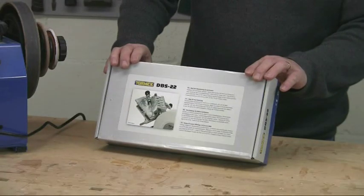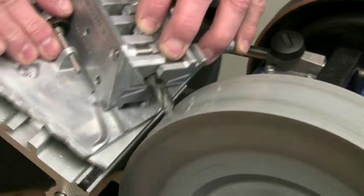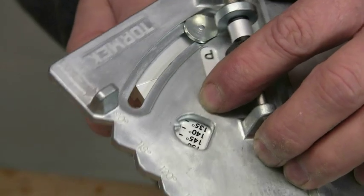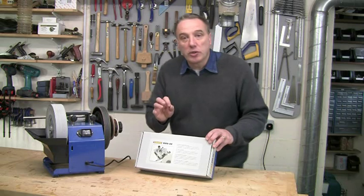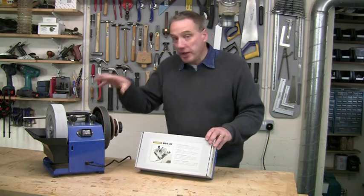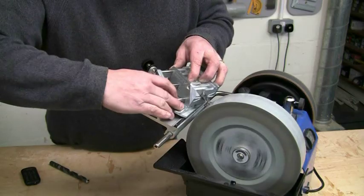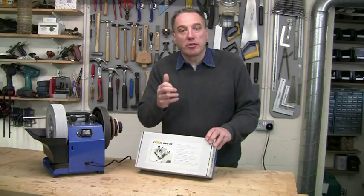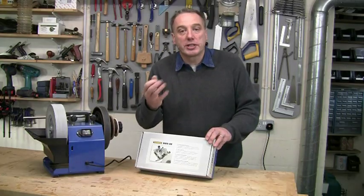The DBS 22 makes it so easy to produce precise cutting edges on twist drills at a variety of different point and clearance angles. With the DBS 22 you have all the advantages of the Tormek wet grinding system, so there's no danger of overheating, no micro cracks on the cutting edge, and you won't draw the temper.